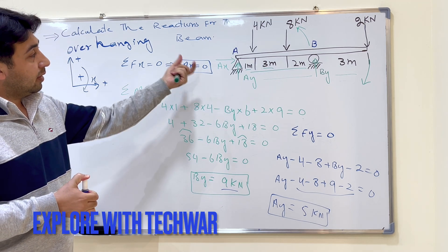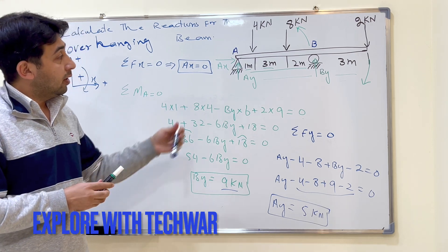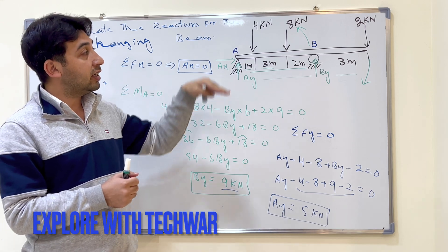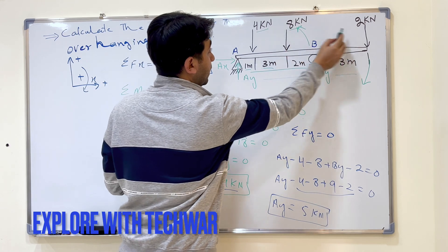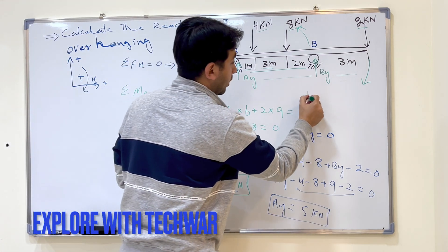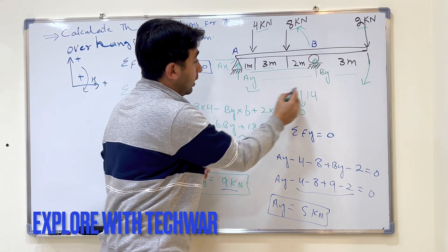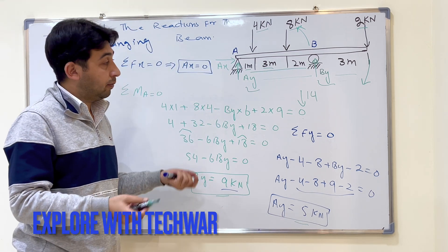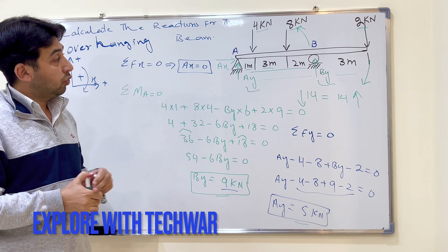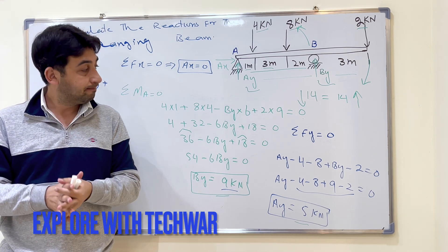So Ay is 5 kilo Newton, By is 9 kilo Newton, and Ax is 0. To verify, the beam is in equilibrium, so total downward forces must equal total upward forces. Downward: 4 plus 8 plus 2 equals 14 kilo Newton. Upward: Ay plus By equals 5 plus 9 equals 14 kilo Newton. They are equal, confirming our answers are correct. This is how we find reaction forces on an overhanging beam.